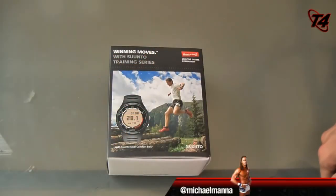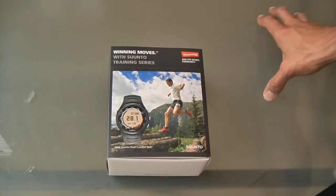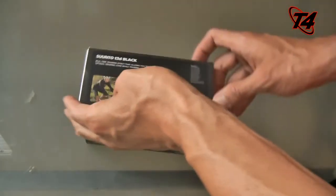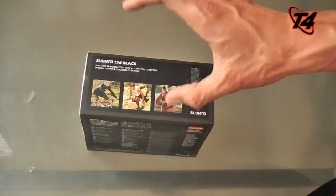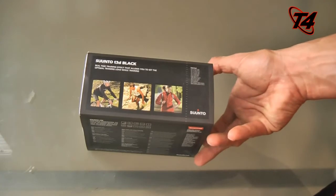Hey everyone, welcome to the T4 Show. My name is Michael Manna and today we're going to unbox a heart rate monitor watch from Suunto. This is the T3D model in black. It comes in different colors and different packs including running packs, GPS packs, and all sorts of colors besides the black color that I was sent.